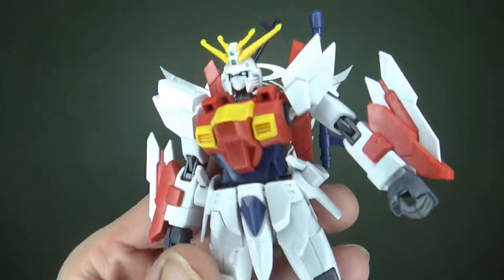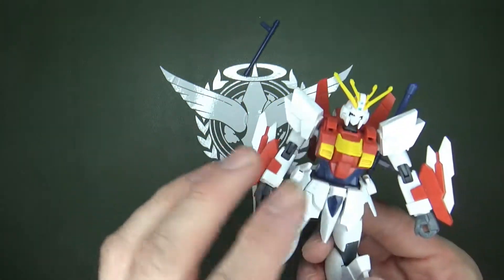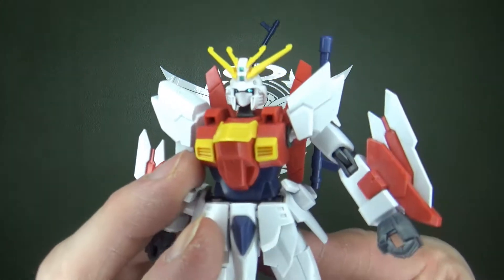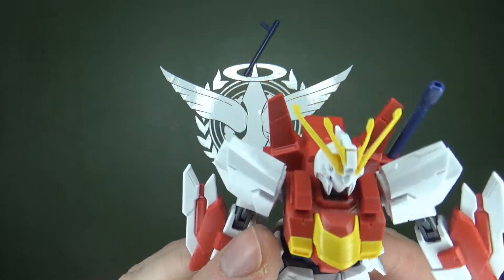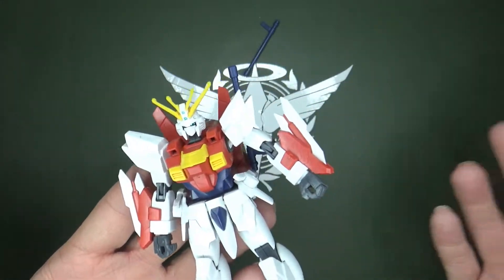I really like the head — this version gives me a Rising Gundam feel. Does anybody know why there's holes in the chest? Because this is a new chest piece. Is there something that was supposed to come out that didn't, or did I miss something in the instructions? I don't know.